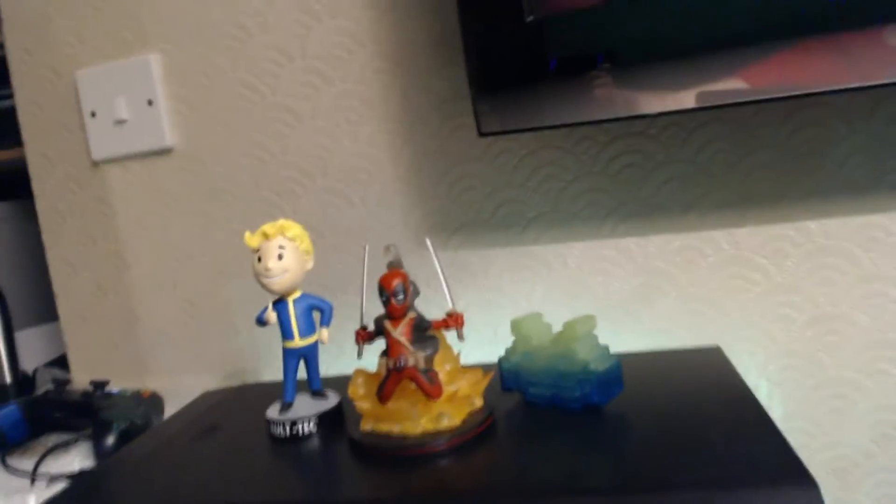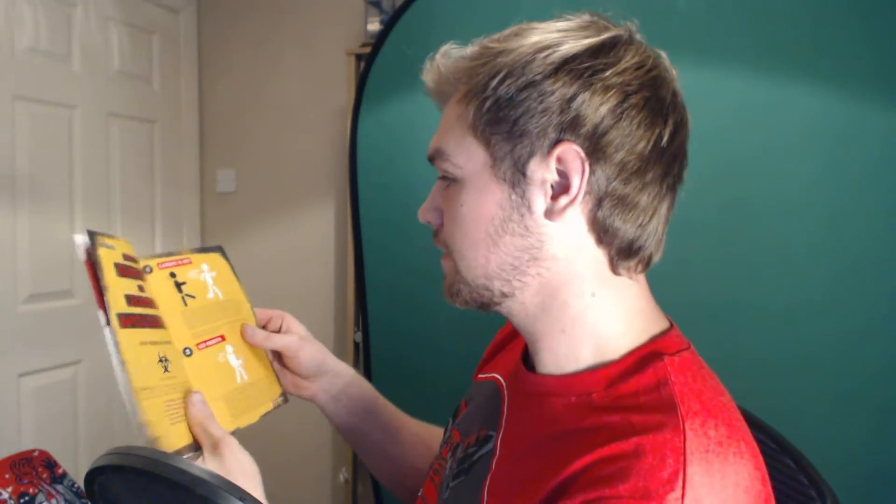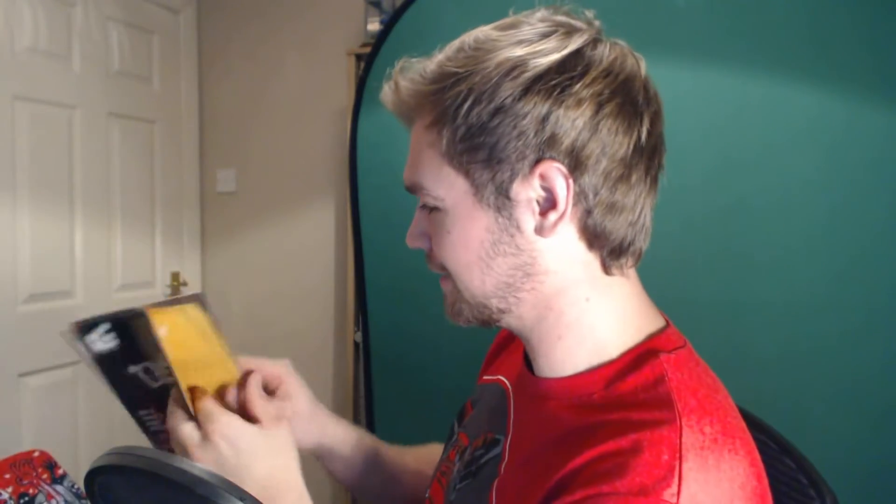All the other Loot Crate items — look, I'll show you. That's all the Loot Crate things I've got so far: the Fallout, the Space Invaders, and the Deadpool. I think that's it for the box but I'll just have a look. Oh, we've got a book — you always seem to get a book in them as well. How to Survive a Zombie Apocalypse. Useful. It's basically just a zombie survival guide.